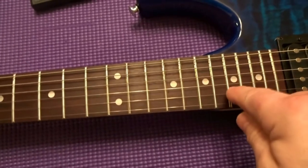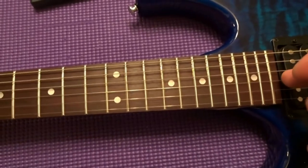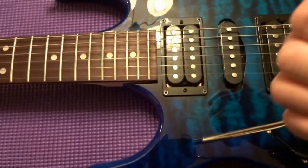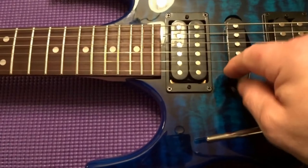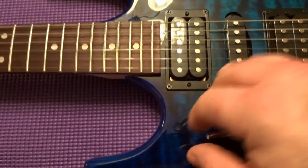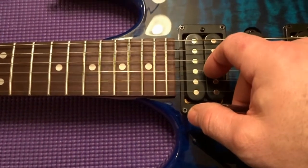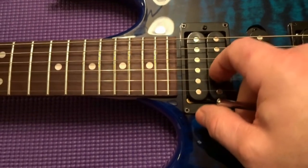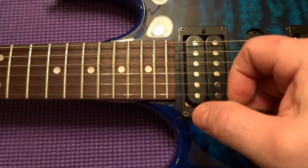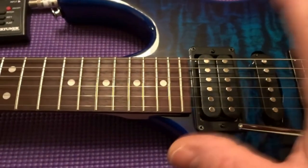Now, with the third, second, and first strings — G, B, and E — when you pull up on the whammy bar: the G string should go a step and a half above the note, the B string should go a whole step above, and the high E should go a half step above. Right now without the trem stabilizer it's going to go out of tune.